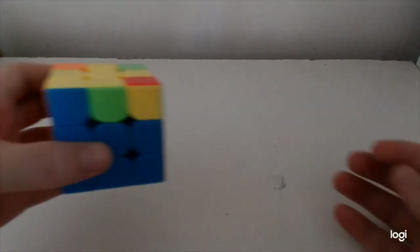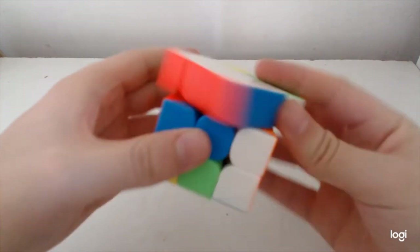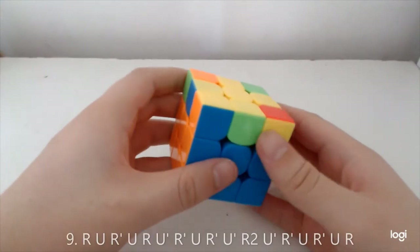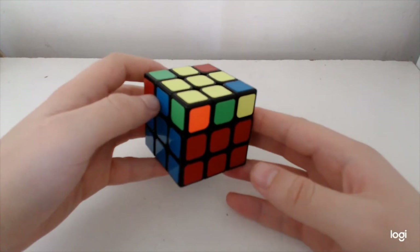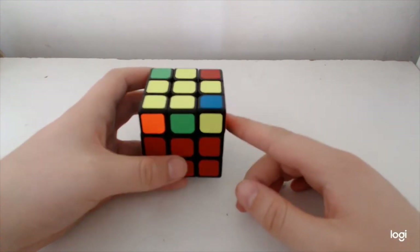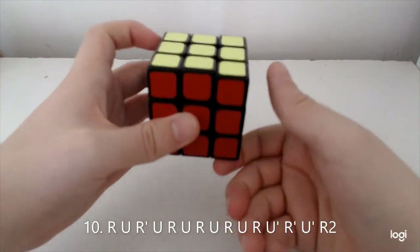The next case has opposite on front and adjacent on the side — similar to U-perm plus U2, but you start with an extra sexy. It's kind of a Soon cancelled into that, because it is. Then this one where the opposite is on the left instead and adjacent on the front — this one is also a cancel: a Soon cancelled into another U-perm but a different one.